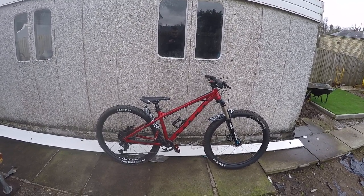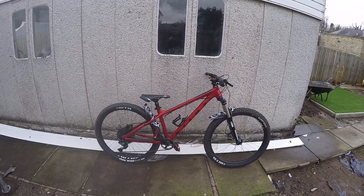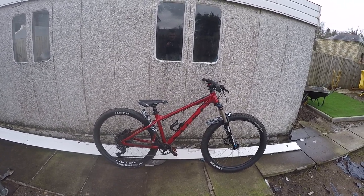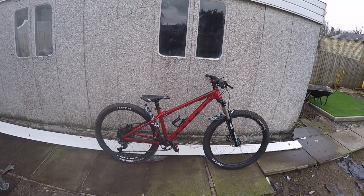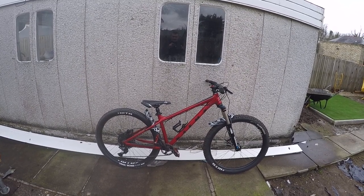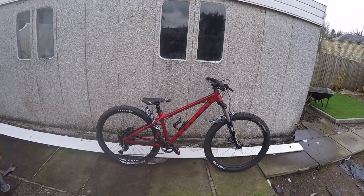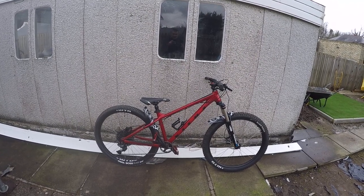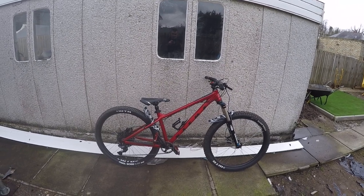So this bike here — it's a Vitus Nucleus, it's a 27 VRS, it's a 2021 model. I got it from Chain Reaction Cycles and it cost me £699 at the time. I've had the bike for around about 5 or 6 months, and the price has now changed on the bikes. I think it was about 3 weeks ago I noticed a price change on all of the Vitus bikes. This bike is now £749, and the likes of the VR One is £599 as opposed to £549.